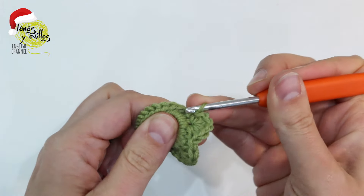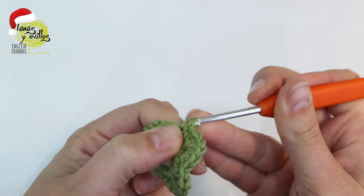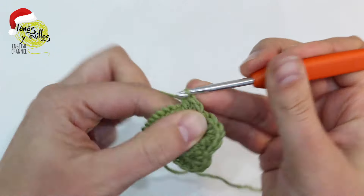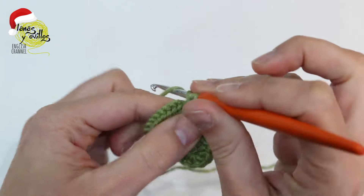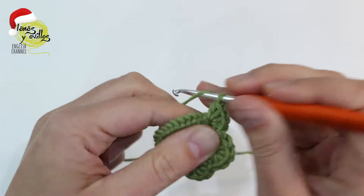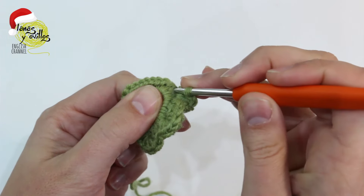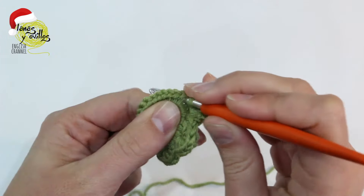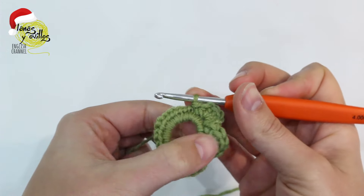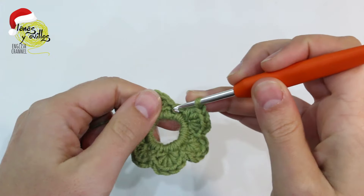Continue with the same: skip one stitch, five half double crochet, skip one stitch and make one slip stitch. Repeat the same to the end of the round. Skip one stitch and make one slip stitch on the first stitch.